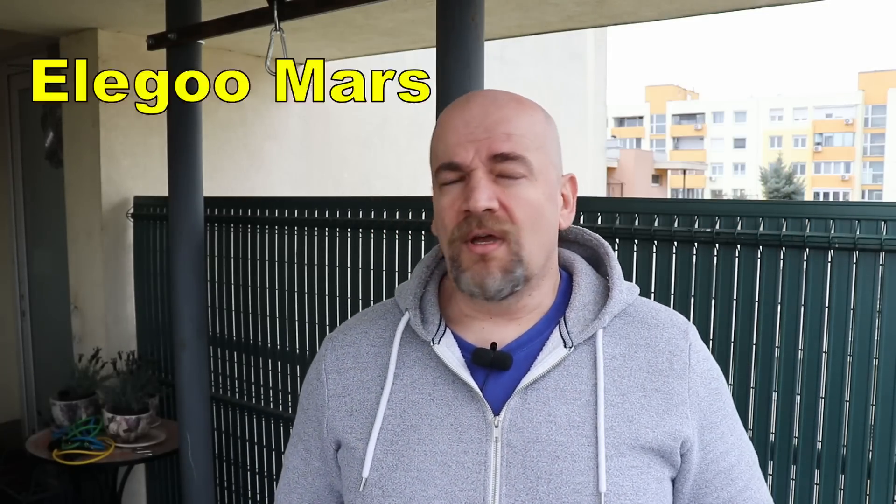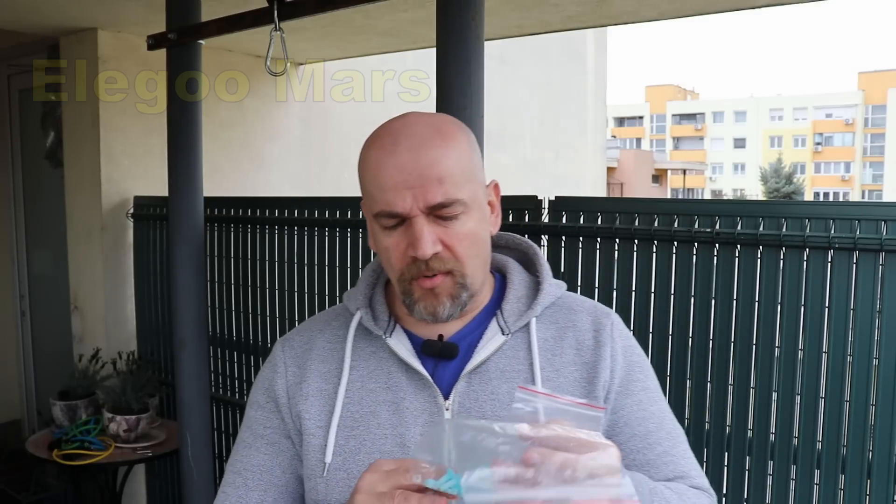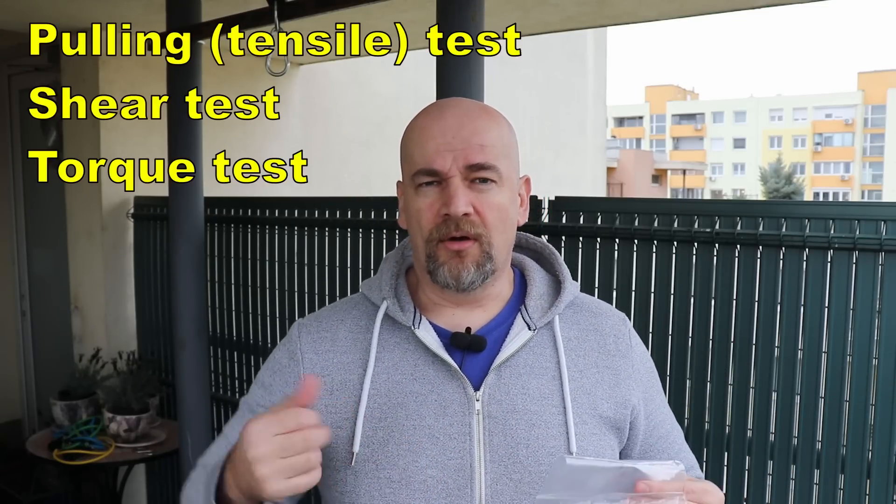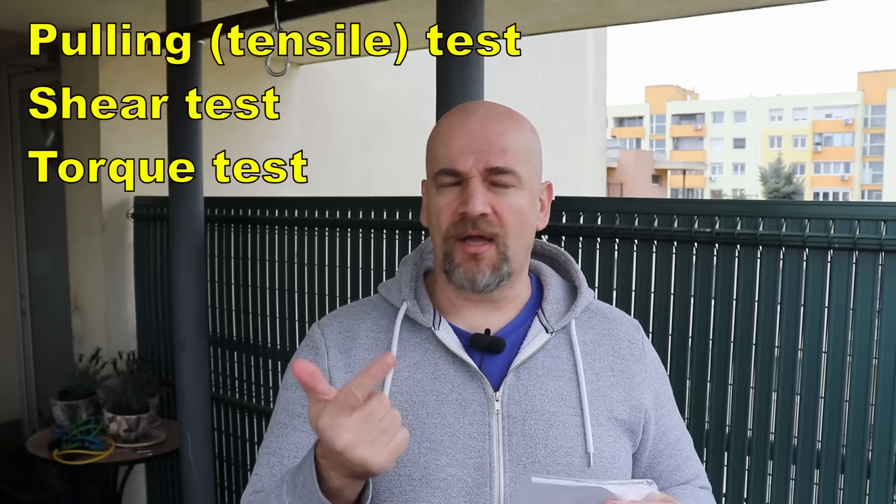They used the Elegoo Mars. There was a small problem with the diameter so they reprinted using the Photon S. In this video I am comparing PETG versus Siraya Blue resin. I will repeat those tests from my previous video: the pulling or tensile test, the shear test, and the torque test.